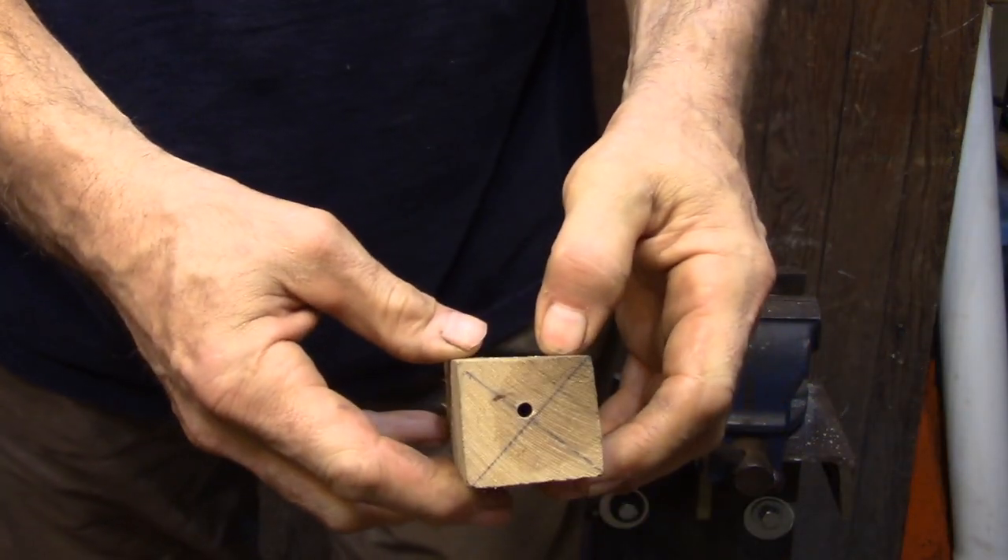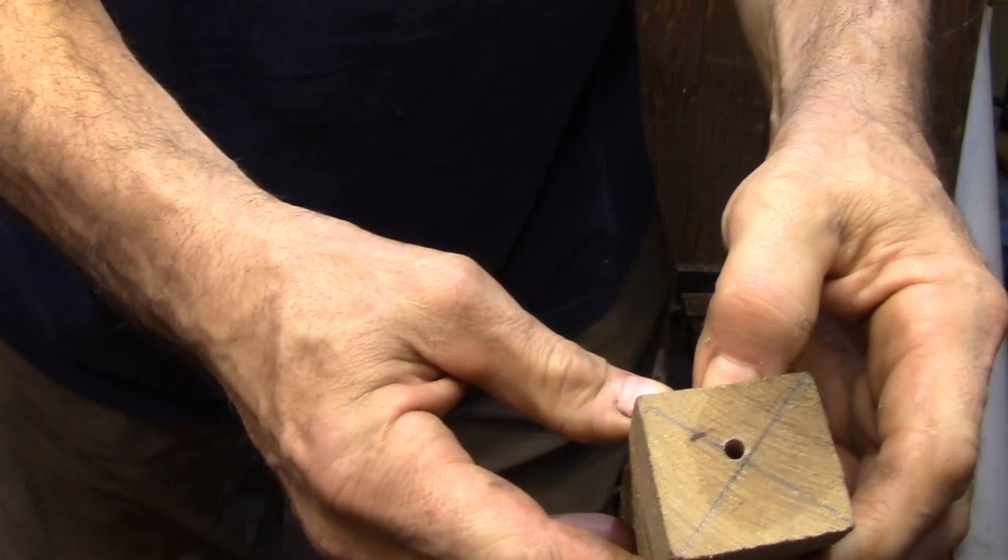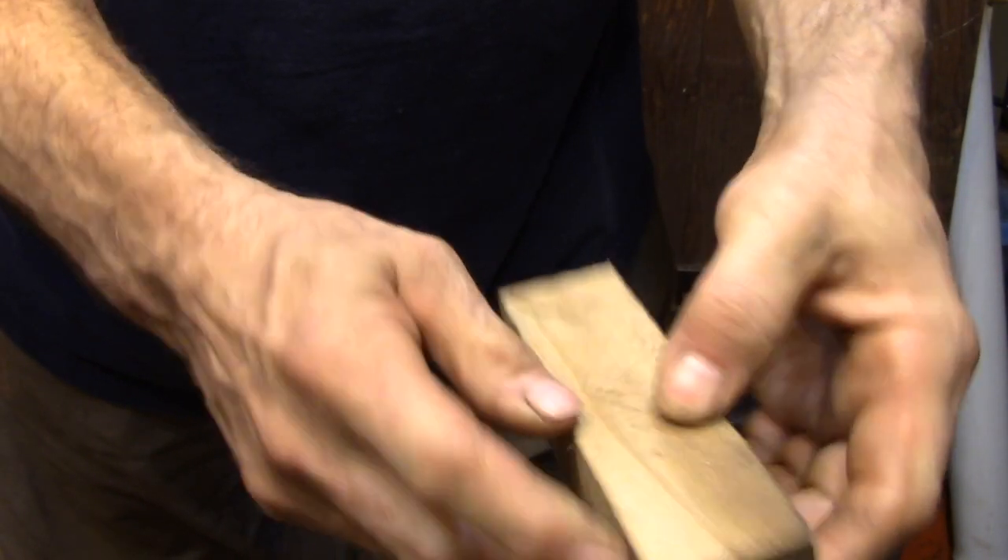Here you can see how the hole wandered off the center line a little bit, but that's okay — this is going to be the narrow end of the handle, so I have lots of room to turn this round.